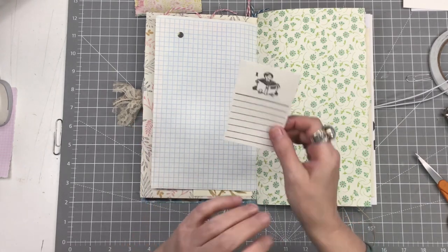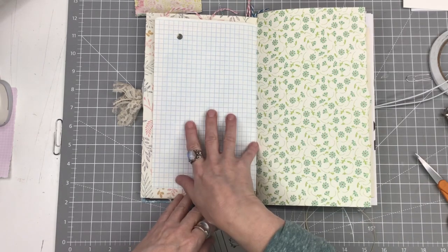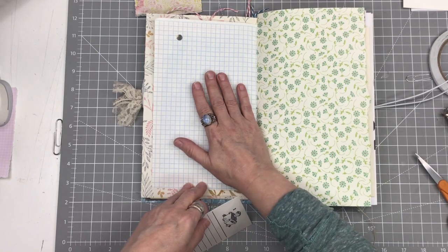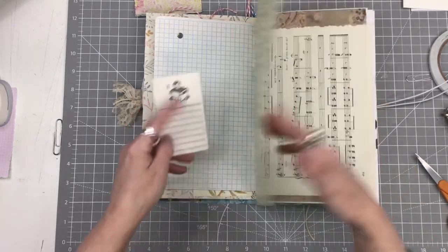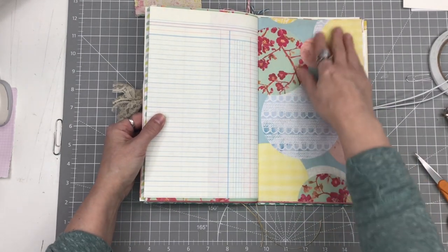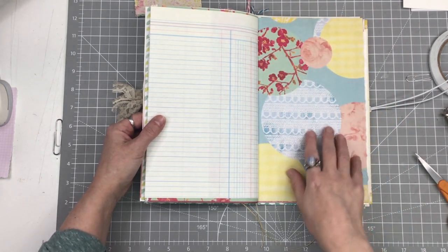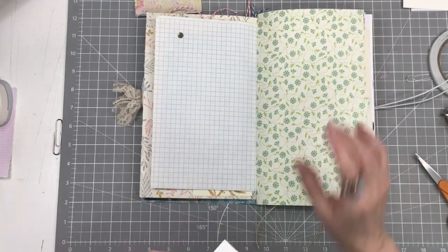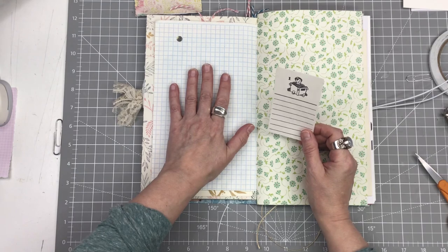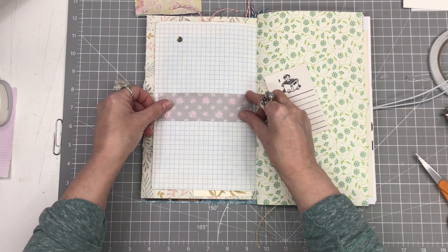We're just humming along here. This is ridiculously simple but very effective and it gives you a lot of space for hidden journaling. This is also a really good idea if you have a page and you really love the paper and you're not interested in covering it up — maybe something with a pattern or fonts or colors you love. This is a great way of being able to see your favorite pages but still add paper to journal on.